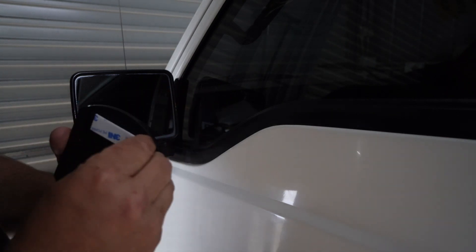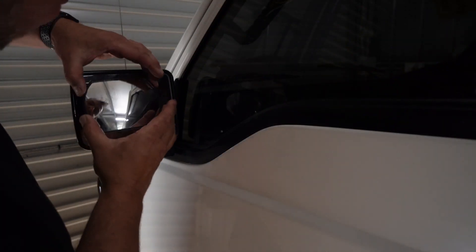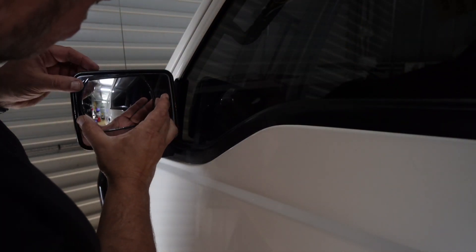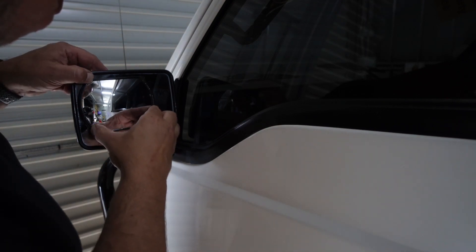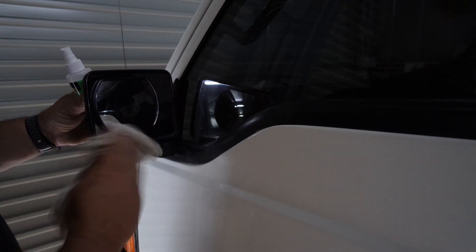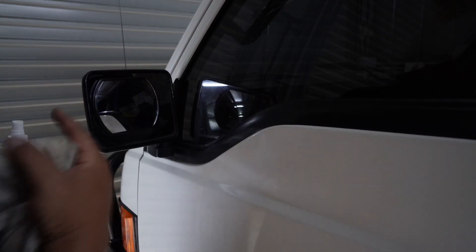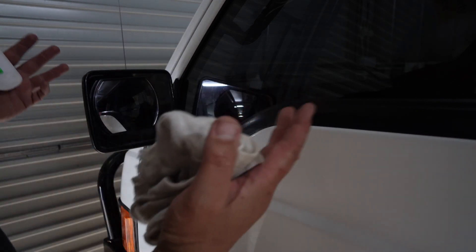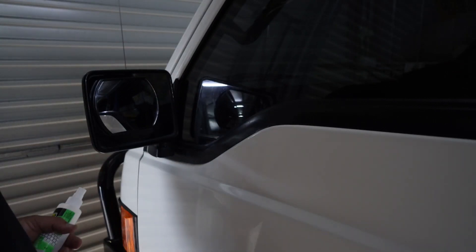Here's our new blind spot mirror — it's got 3M double-sided tape on the bottom. There you go, job done. Just let that settle there for a little while. Now we just repeat the same process on the other side. I'm not going to film it again — you've already seen it once and it was probably boring enough.